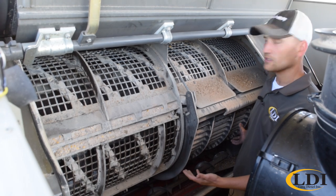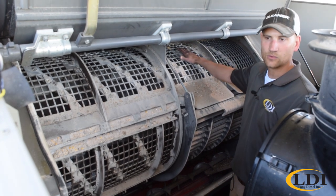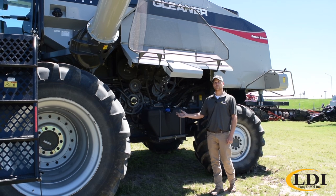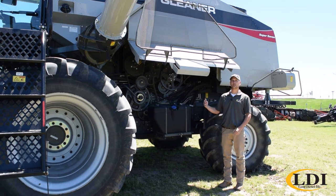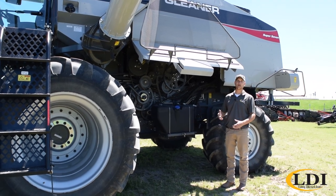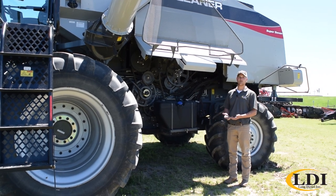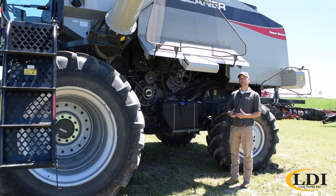This is the processor on a Gleaner combine and yes it does sit transverse across the machine, but once again we do it this way for a reason. The best way to summarize our threshing and separating system is to compare feeding a draper head versus an auger head. For those of you that have run both, you see how easy and smooth that draper head feeds the machine. The concept is virtually the same with the Gleaner combine — we feed more like a draper head, nice and even, head first, whereas a rotary style machine feeds more like an auger head where it's twisting and turning the crop before it gets into the rotor.